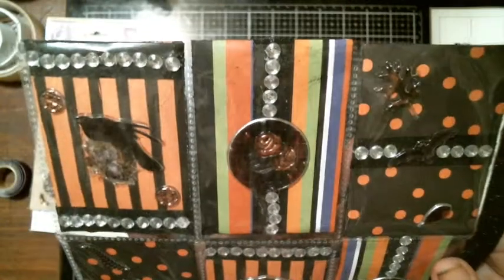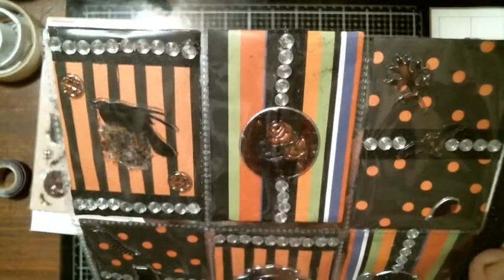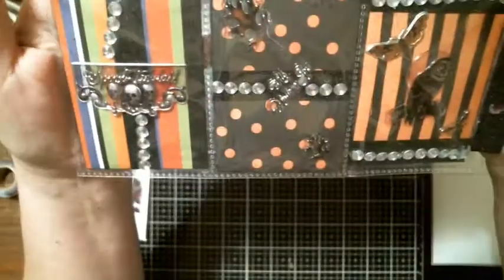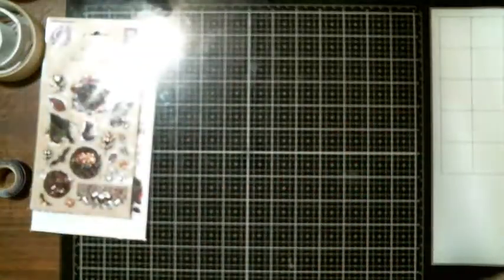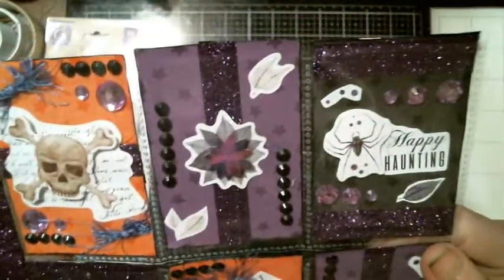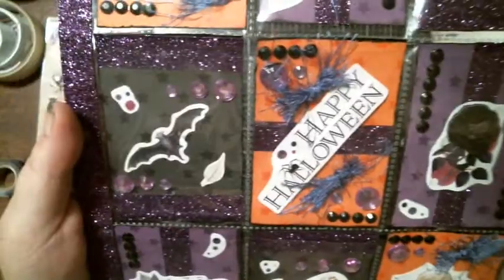So that's the first row again, the second row, the third row. And then I'll flip over and show you this side once again — the first row, the second, and then the third.